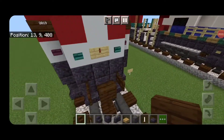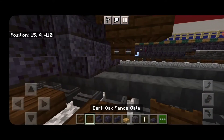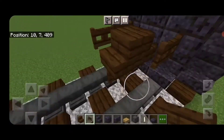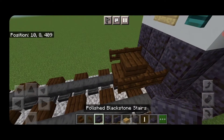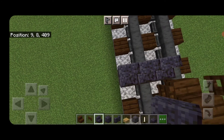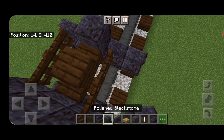Take a dark oak stair for the coupler and get that attached up underneath it. Put a dark oak fence gate sideways and also a dark oak fence gate on either side of the coupler. Then on the next block down, put five polished blackstone stairs facing this way.